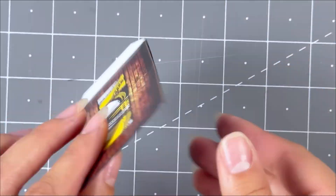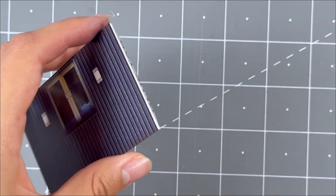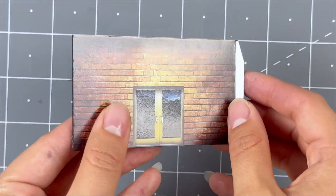Do not glue too close to the glue tab as it might interfere with it later on. Then grab the second level left side wall, score, fold, touch up, and secure the inside wall onto the back side. Put aside for later.